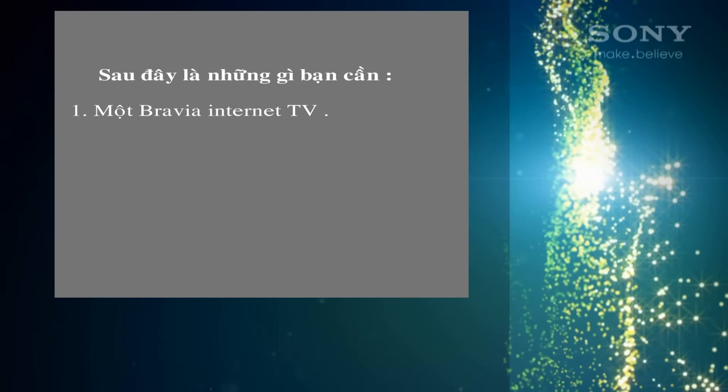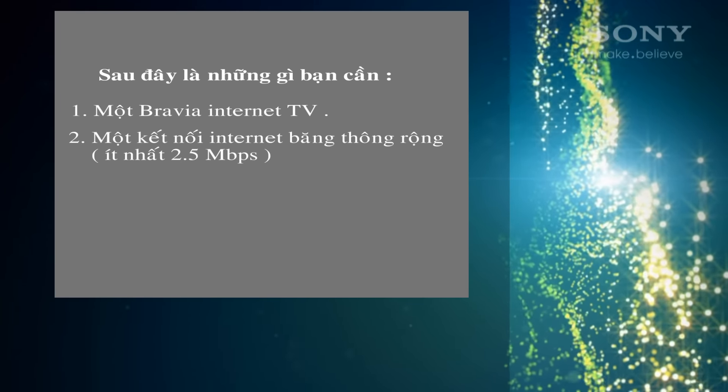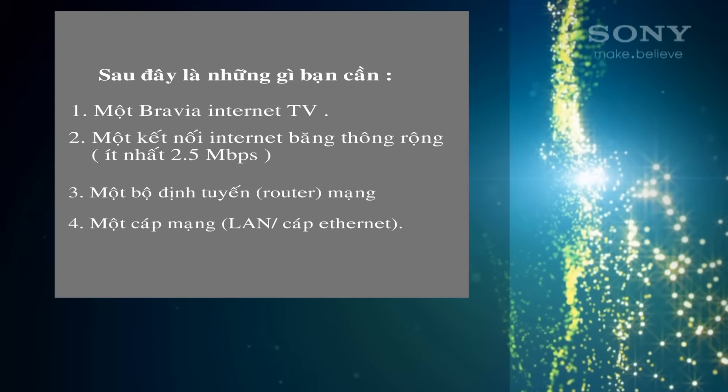Here's what you'll need: a Bravia internet TV, a broadband internet connection — at least 2.5 megabits per second is best — a network router and a network cable.